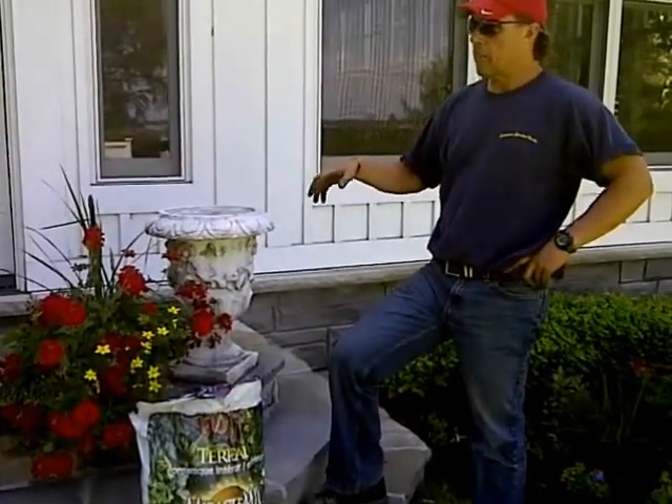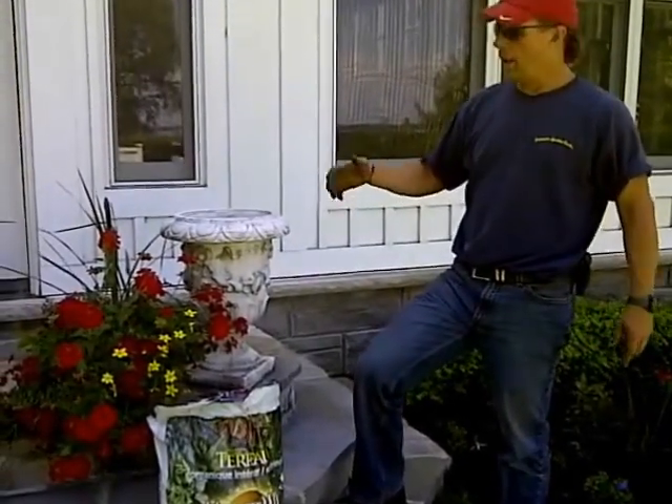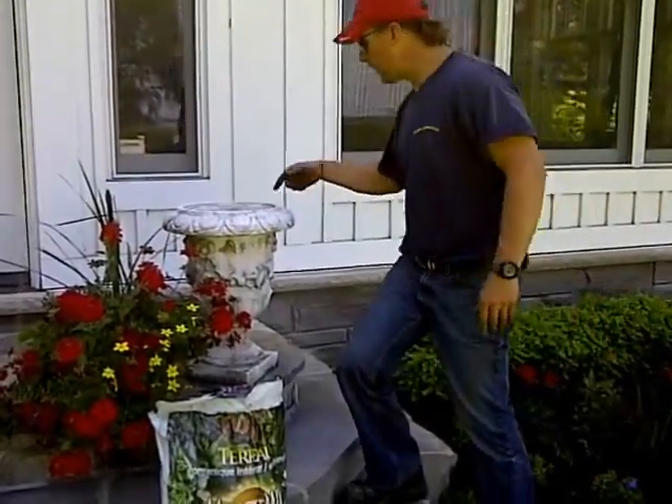There are a couple of ways to plant a planter. One is to do a mixture yourself. The easy way is to do plug plants. If you can pop over here and have a look.